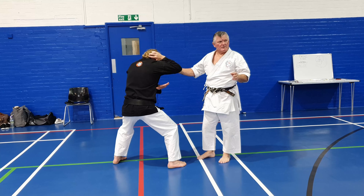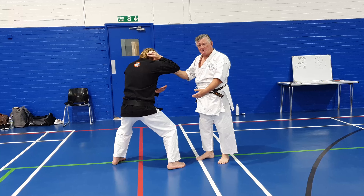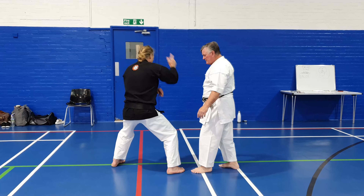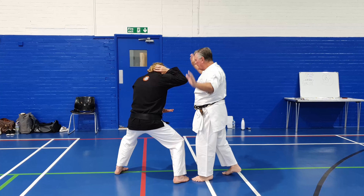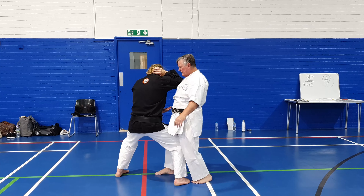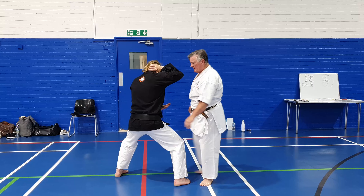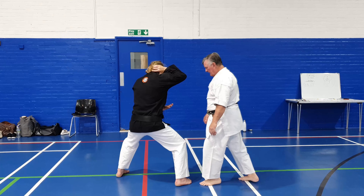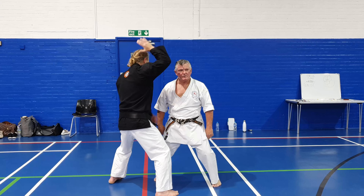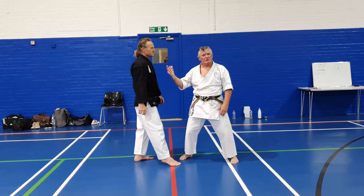The other thing that you need is your Kazushi, which is to take their place in the world, to take their balance. Once you've done your He's a Geri - if you just drop down and turn, nothing really happens to Sensei here. Once you've done your He's a Geri, go in and turn. If you don't go in, you're not going to do Kazushi - you're not going to take their place.